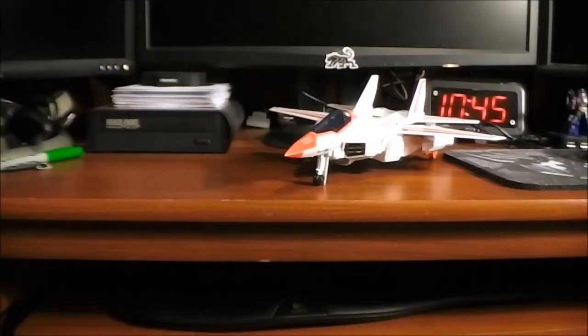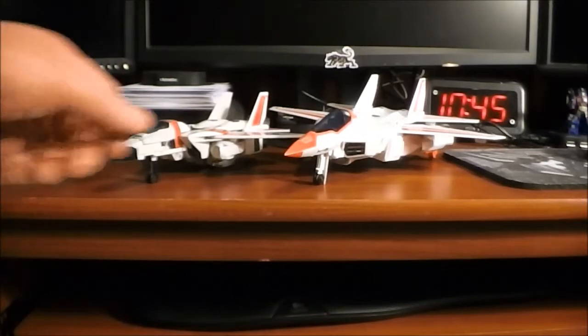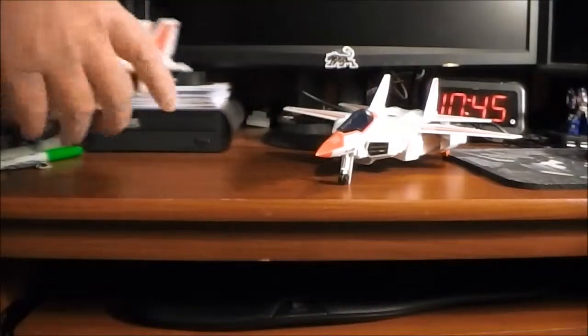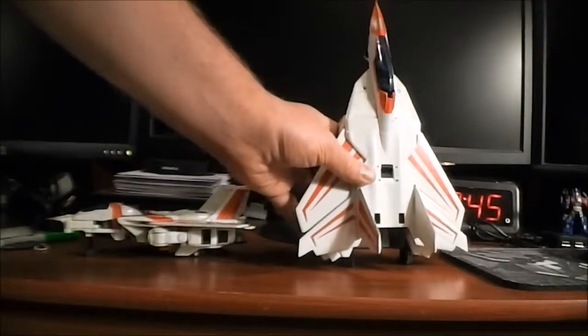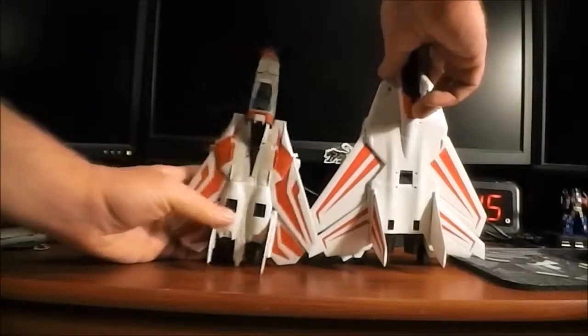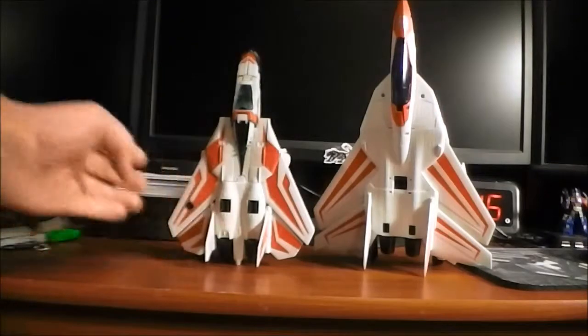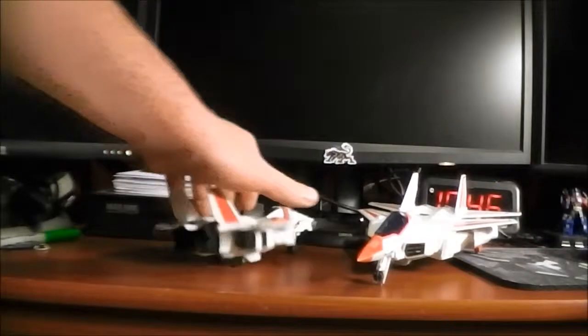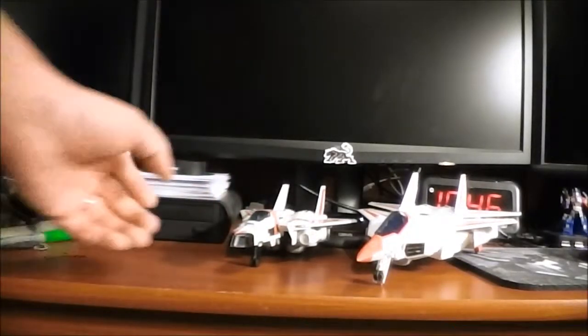Here we have Jetfire out of the packaging in his vehicular mode and I have to say he looks pretty awesome. We'll start off with a quick size comparison — here he is with the Classics Voyager Jetfire and he is a fair amount bigger. Standing them up, top to bottom, there's Classics Jetfire and obviously Leader Jetfire is much much bigger. I think Leader Class Jetfire beats Classics Jetfire in vehicle mode pretty handily as far as looks go.